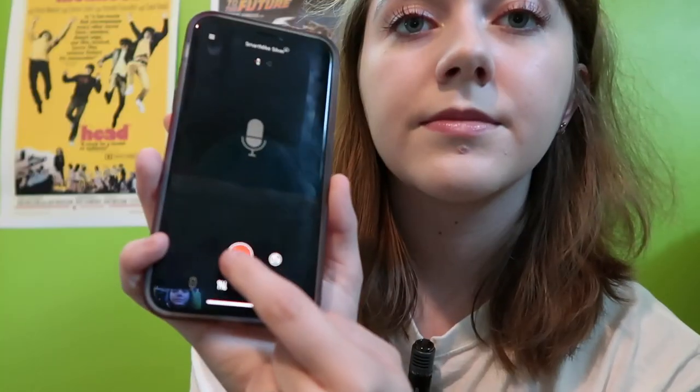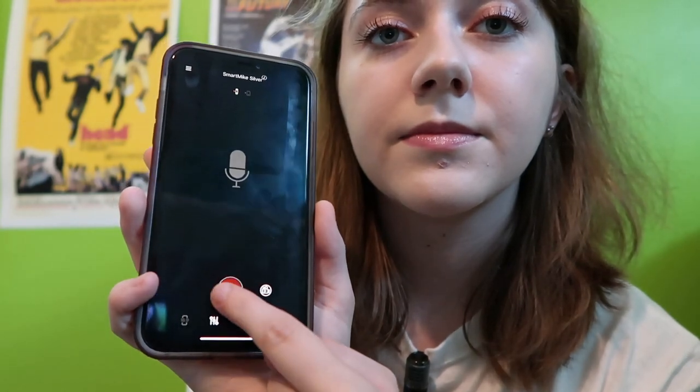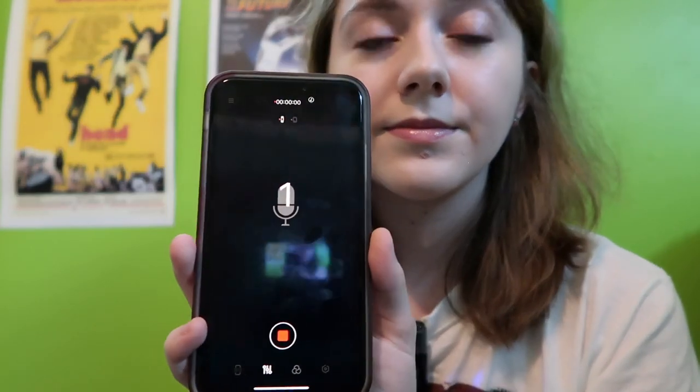I'm going to switch back to just recording audio so I can give you my final thoughts. We are recording just audio again in the app, so this is another section I'm going to have to sync manually in iMovie, which takes a little bit more time. But I do want the camera quality — the iPhone picture quality within the app isn't the absolute highest. I'm sure I could edit and color correct it, but I would rather use my camera. I think the sound quality is really good.